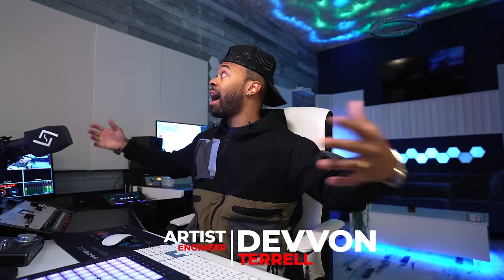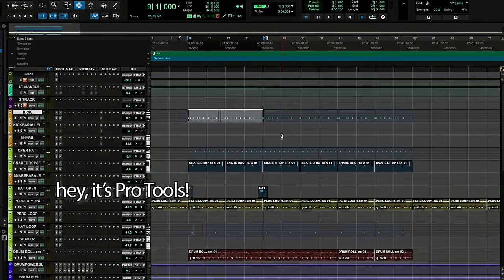I get asked this question a lot as far as how I have this setup right here that you're seeing. How am I able to stream high quality audio from my DAW and at the same time record a second mic that I can then manipulate differently in post-processing?